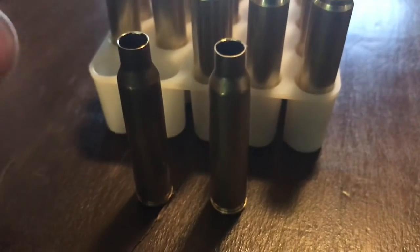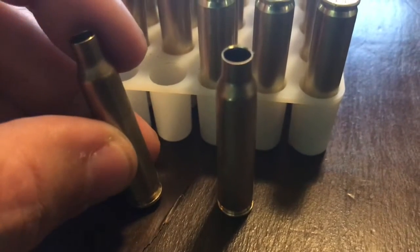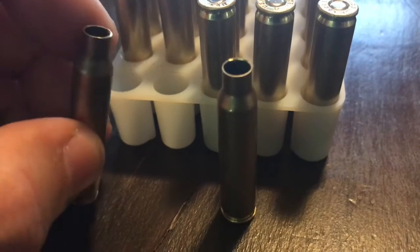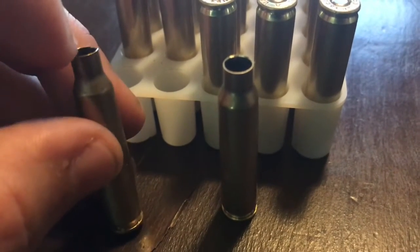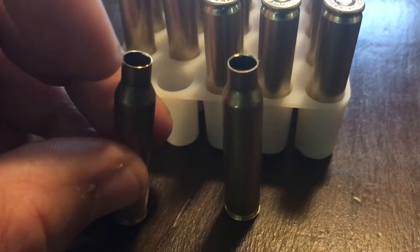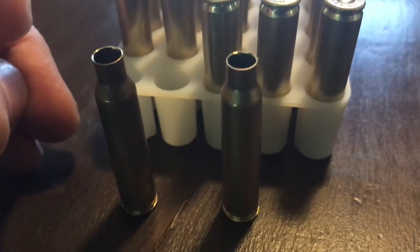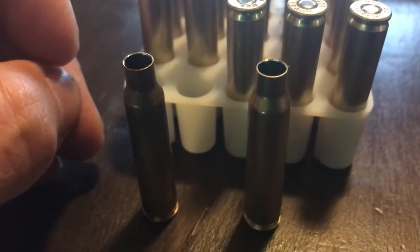There are hand tools available where you can lock the case down into a little hand lathe and turn it by hand to trim the case length down, and also put a little chamfer on the inside so it's easier for the bullet to slide in without shaving off some of the copper jacket. But I have a mini lathe, and I've adapted it to hold the tools to do this — I'll show you my way of doing it.